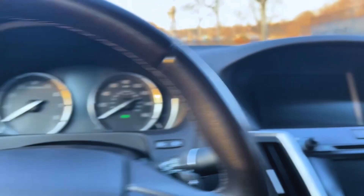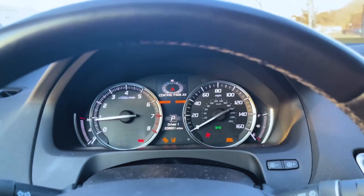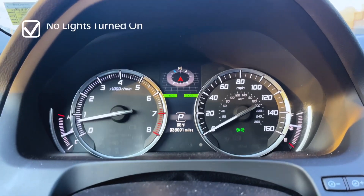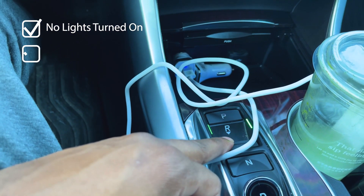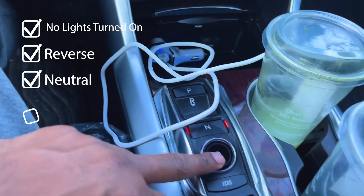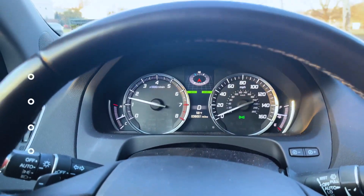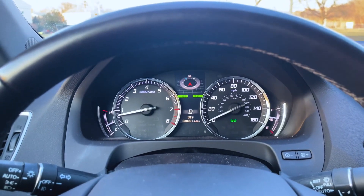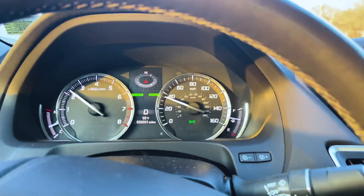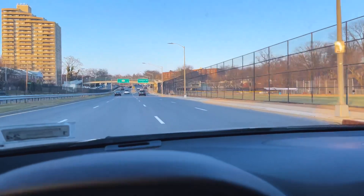Wait, let's see if we can fire it back up again. Okay — no warning lights have turned on. Let's check: reverse — okay; neutral — okay; everything is functional; drive — okay. Everything looks like it's working perfectly fine. Let me just pull over right here.